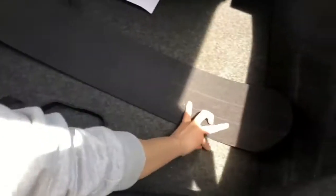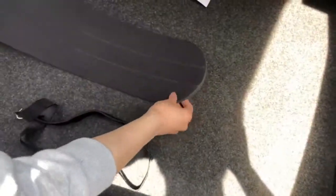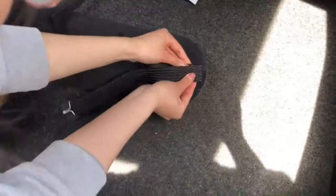When installing the mounting straps you'll want to press firmly and evenly. When removing the strap, remember to pull from the inside outwards.